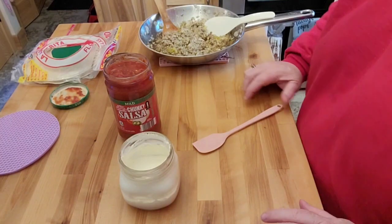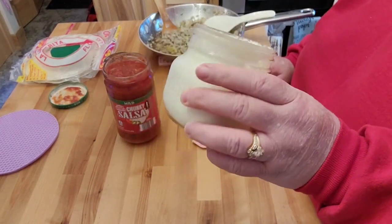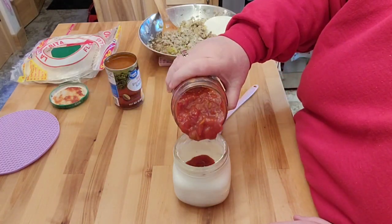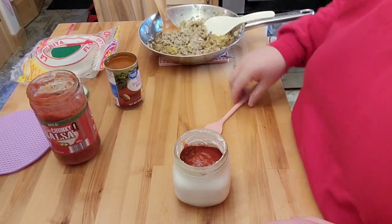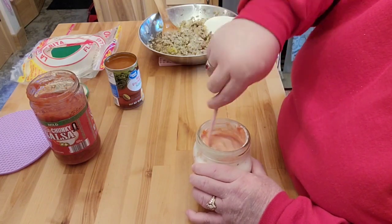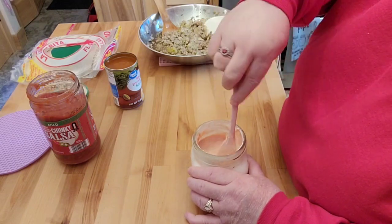What some of them did — and I like the idea of the extra taste — is I have my homemade sour cream, what's left is probably about a quarter of that container. What they did is they poured some salsa in with it, and I'm just guesstimating because I'm pulling together probably four or five different videos here. That made it kind of watery.